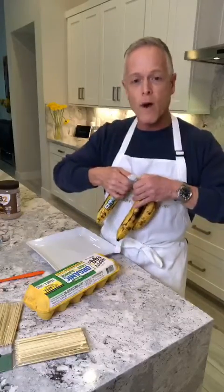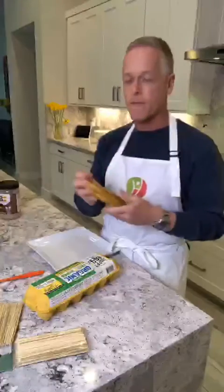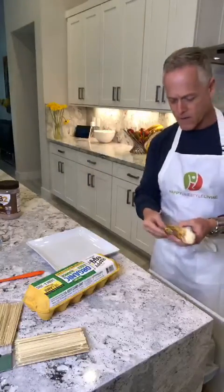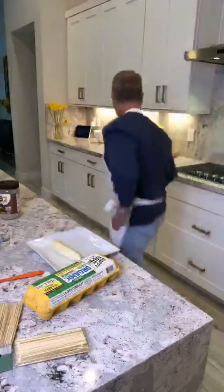So what we're going to do is we're going to take one medium banana. This is actually more like a small banana, but I'll call it a medium — it's in between a small and a medium. Then we're going to peel it. I've got my garbage here. Then I'm going to get a little knife so I can just cut it in half.